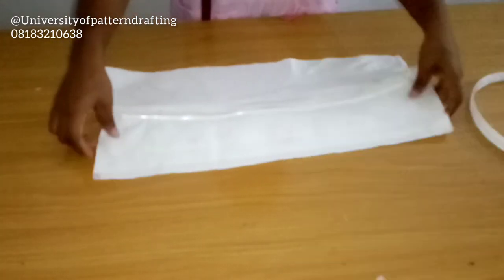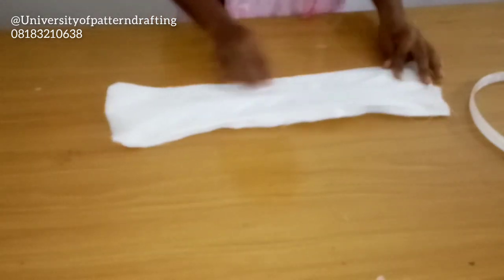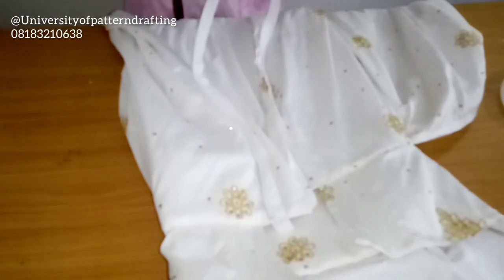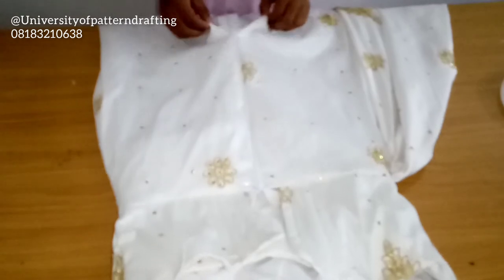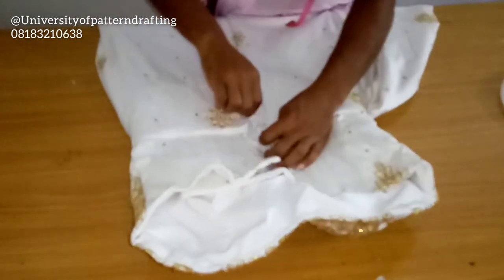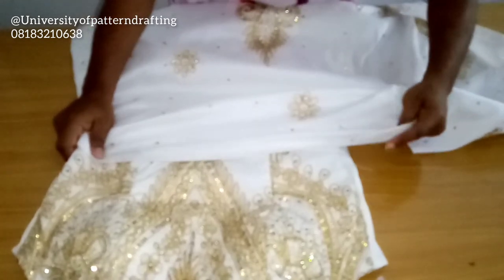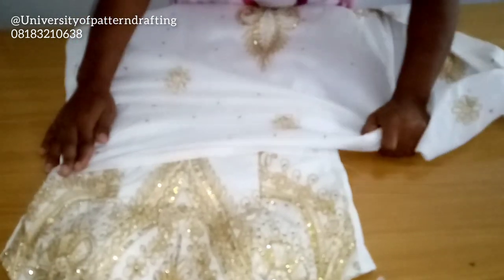After doing that, just go ahead and sew both horizontal edges — that's the longer 14-inch edges. You can sew just one edge and leave the other open so you can use it to turn the piece. I've also gone ahead to do the wrap effects with these small drapes.